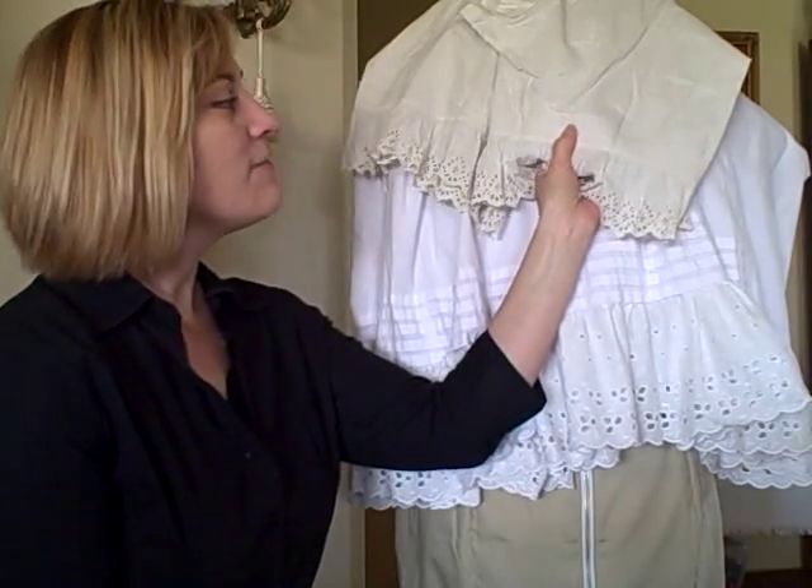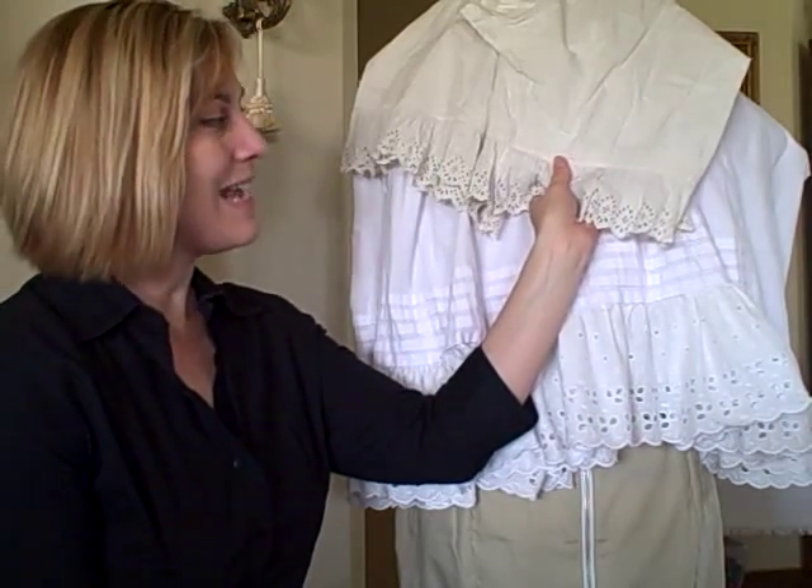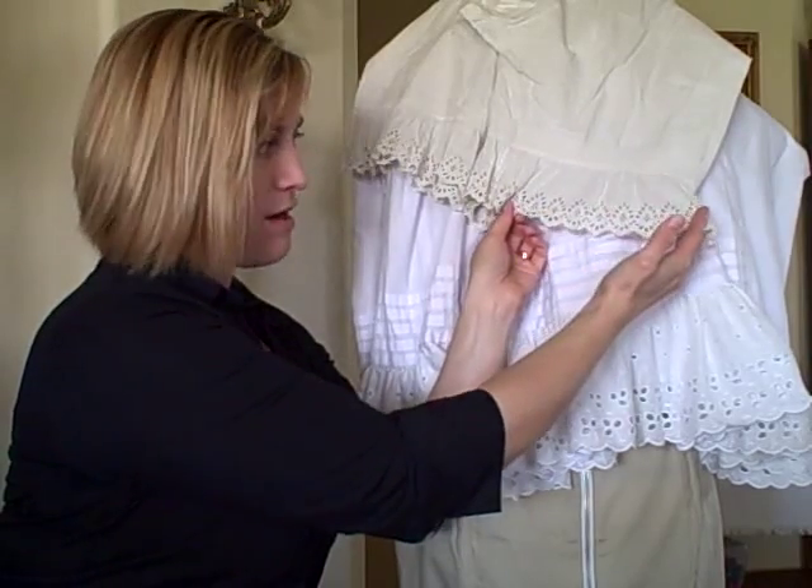This is an antique pair of drawers. There are five-sixteenth of an inch tucks — very, very tiny. The very bottom tuck is about an eighth of an inch above the flat felled seam where the ruffle is sewn on.